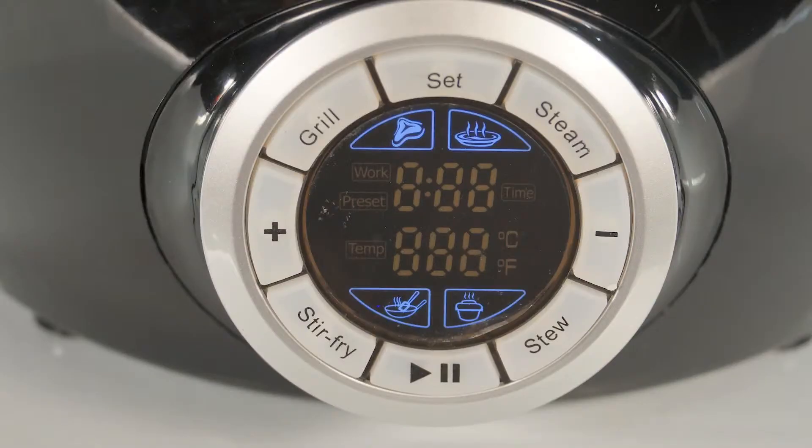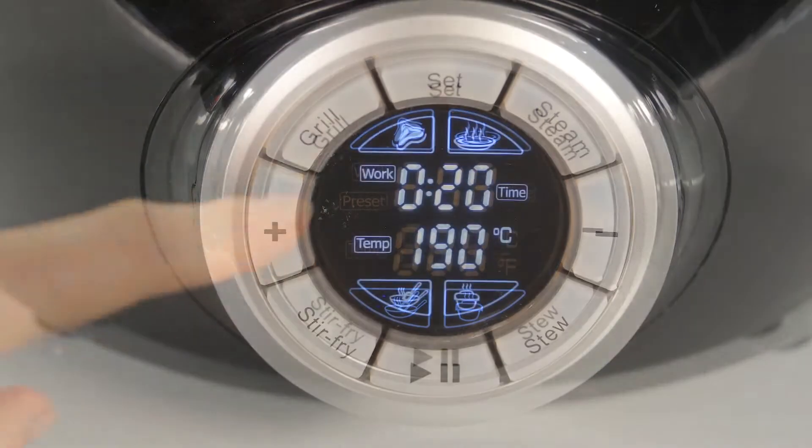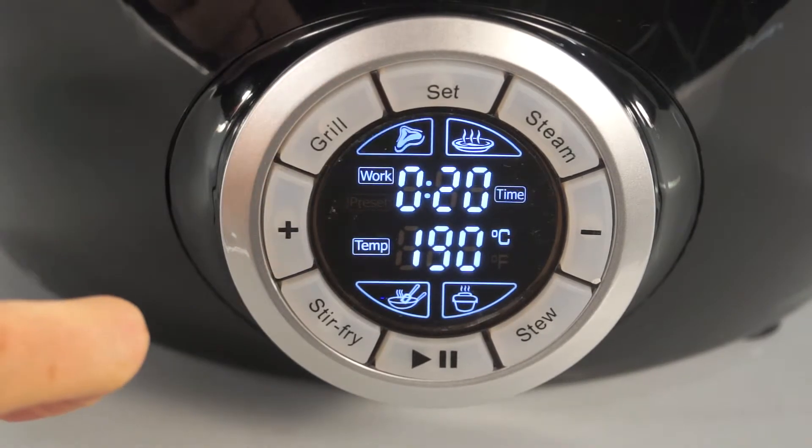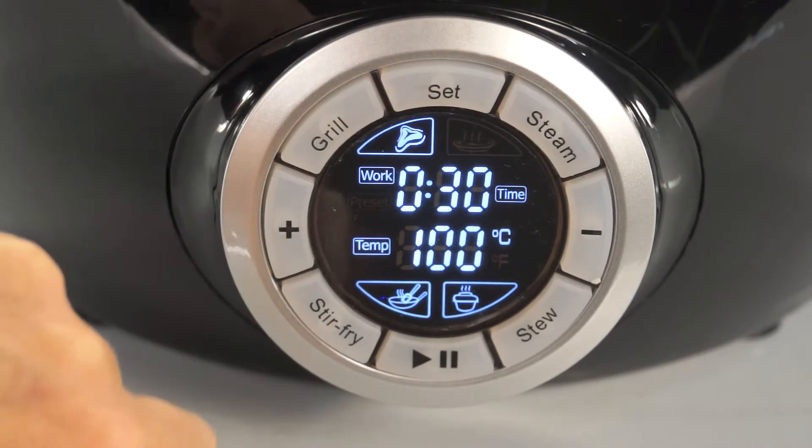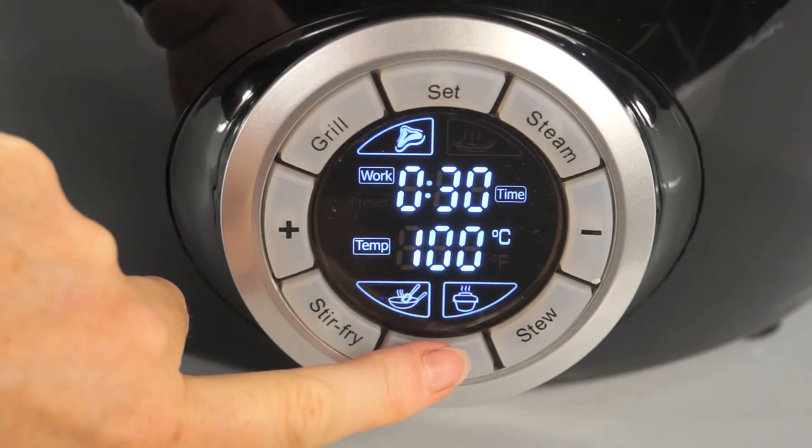The control panel couldn't be simpler to use. Just put food into the pan, select grill, stir fry, stew, or steam. For steaming, add a little water. And press start.